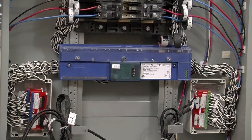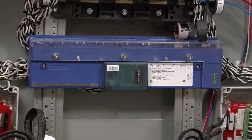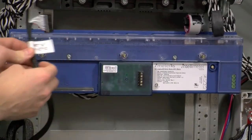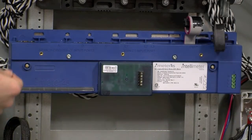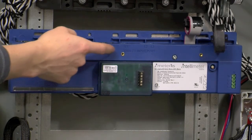Now it's time to terminate the ribbon cables from the interface boards into the I-45. Each cable is going to be labeled with which port it belongs to. We're going to remove the cover and loosen off the three screws, then start with the C cable on the far left side, followed by A, D, and B.